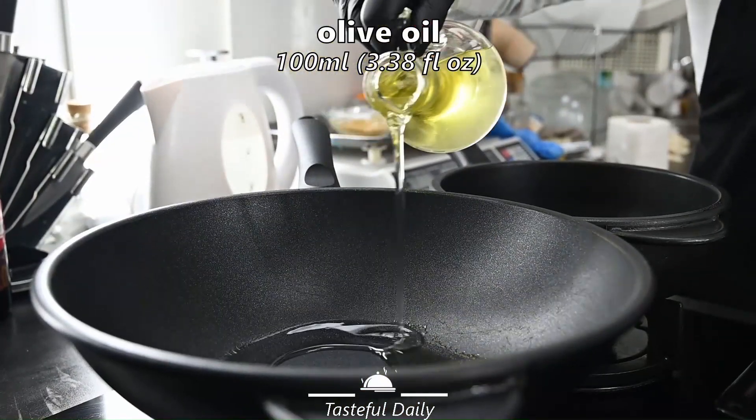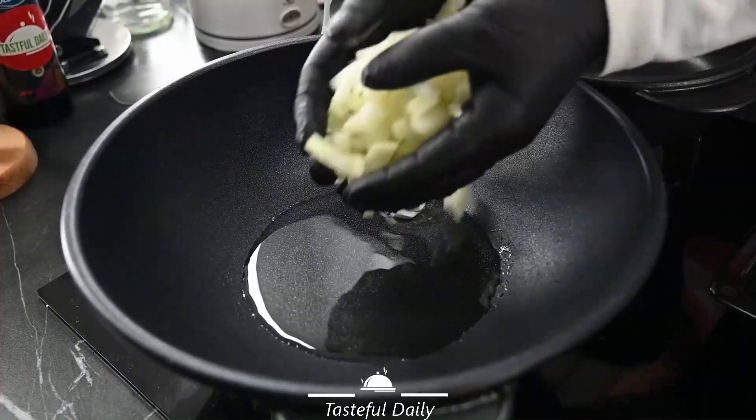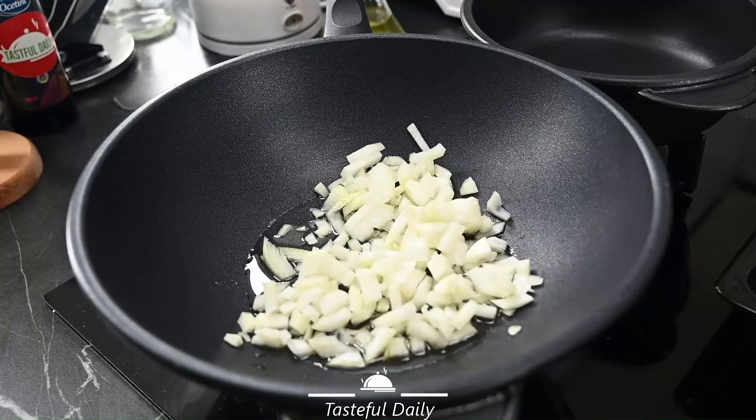In a deep pan, add 100 ml olive oil. Add the onion to fry for a few minutes.